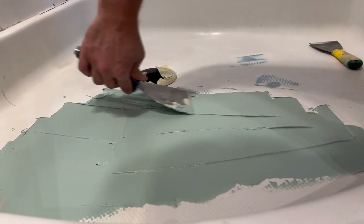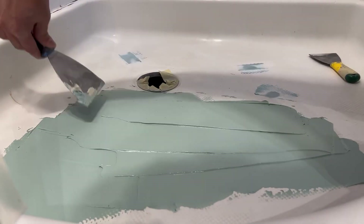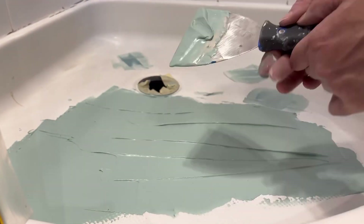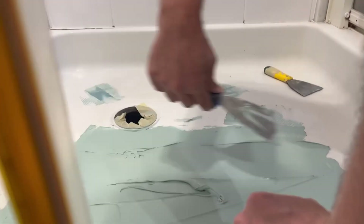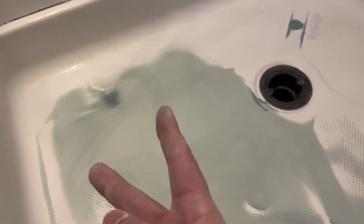We'll probably have to do one more coat on top of this to level it out. So we got two coats of fiberglass filler on it, and we ended up putting three coats of two-part polyester on top of it. Now we're going to get ready to put the resins on this after I clean it.